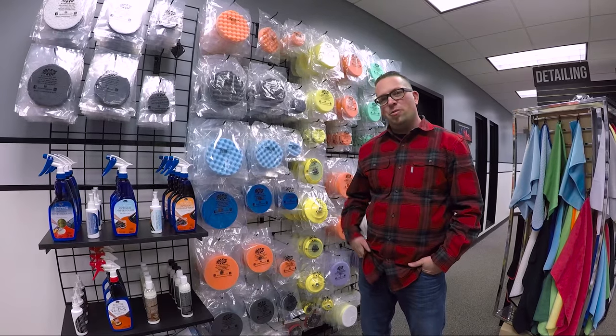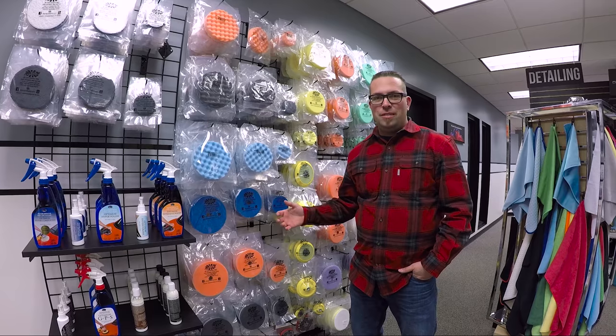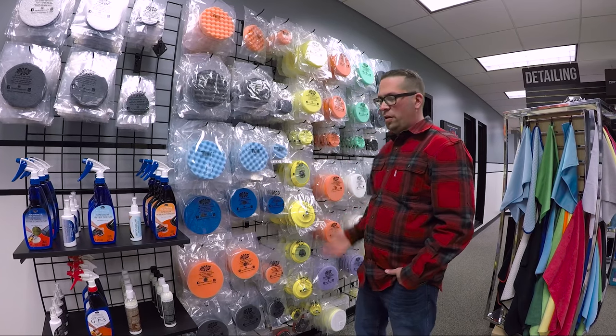Hey guys, it's Levi from The Rag Company and today we're talking buffing pads and buffing pad accessories. Many people want to use our pads, but not everybody has the right backing plate — well, we carry those as well.